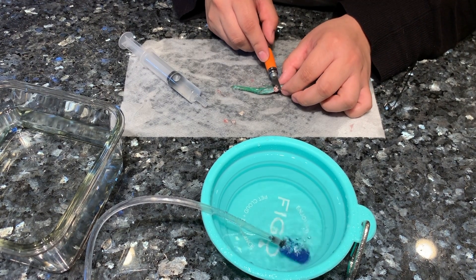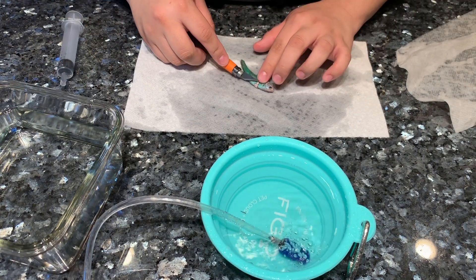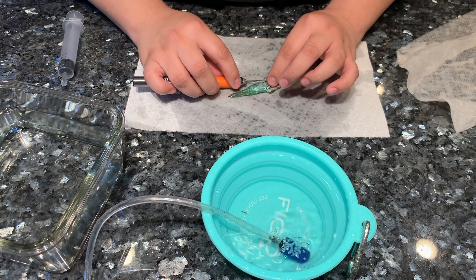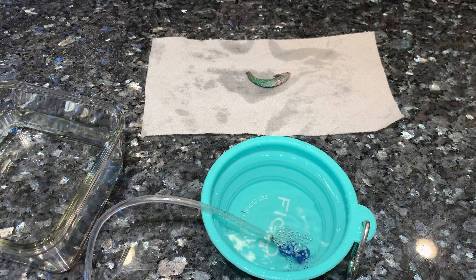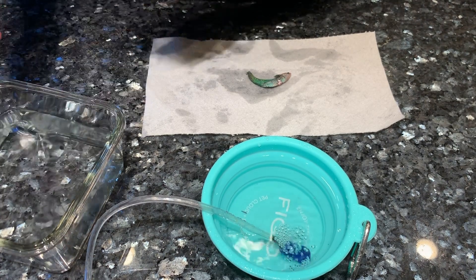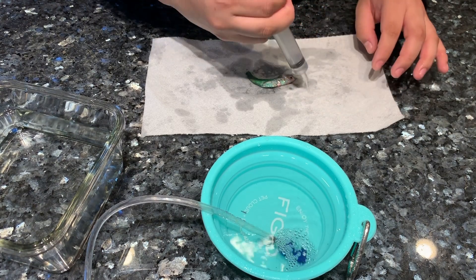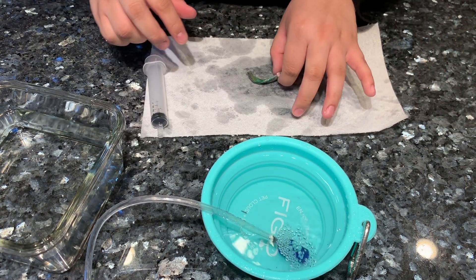You can also see me spraying some water onto the fish. This water is from the glass dish right next to the blue one and it is clean conditioned water — it doesn't have any clove oil in it. I'm doing that to make sure that he preserves the moisture in his skin and his scales and doesn't dry out.